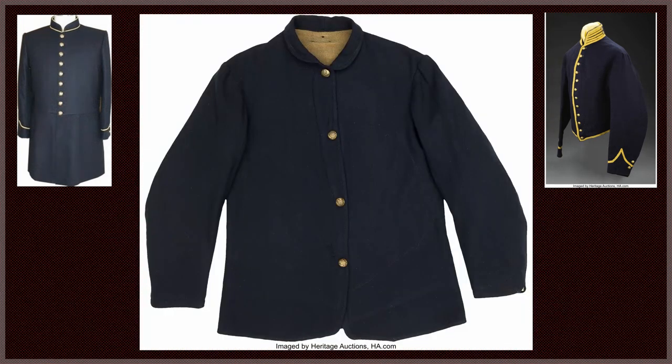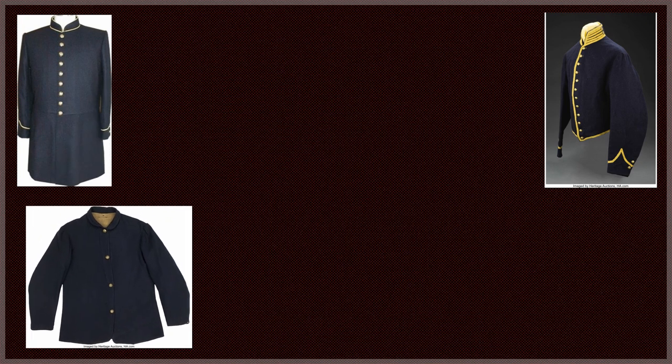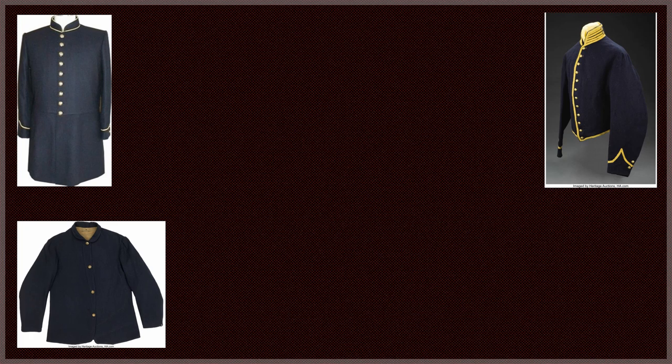On all duty aspects except for fatigue wear, the jackets are to be fully buttoned up. The fatigue dress — the uniform worn when an individual is engaging in work duties for the enlisted — was made up of a sack coat of dark blue flannel extending halfway down the thigh, made loose without sleeve or body lining, with a falling collar, an inside pocket on the left side, and four coat buttons down the front. This was universal for all units.